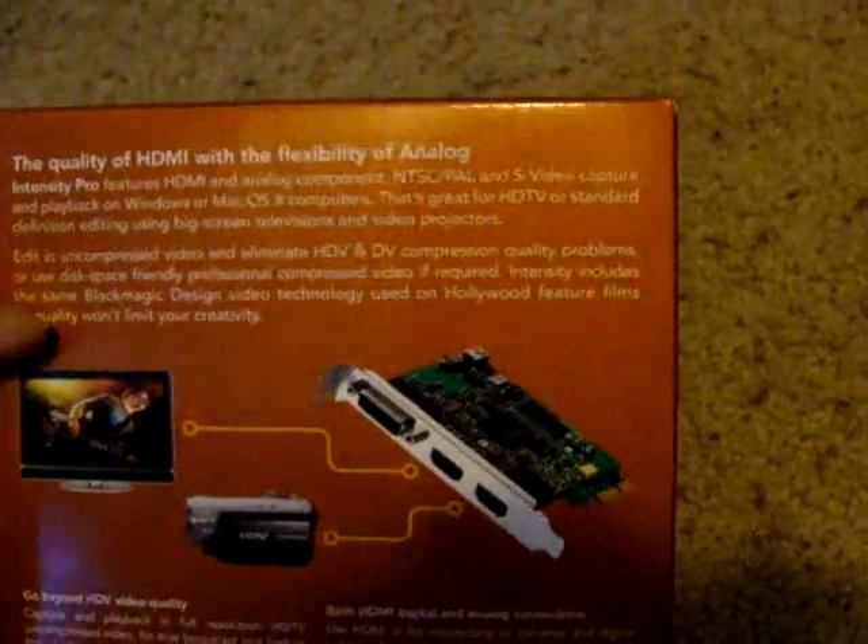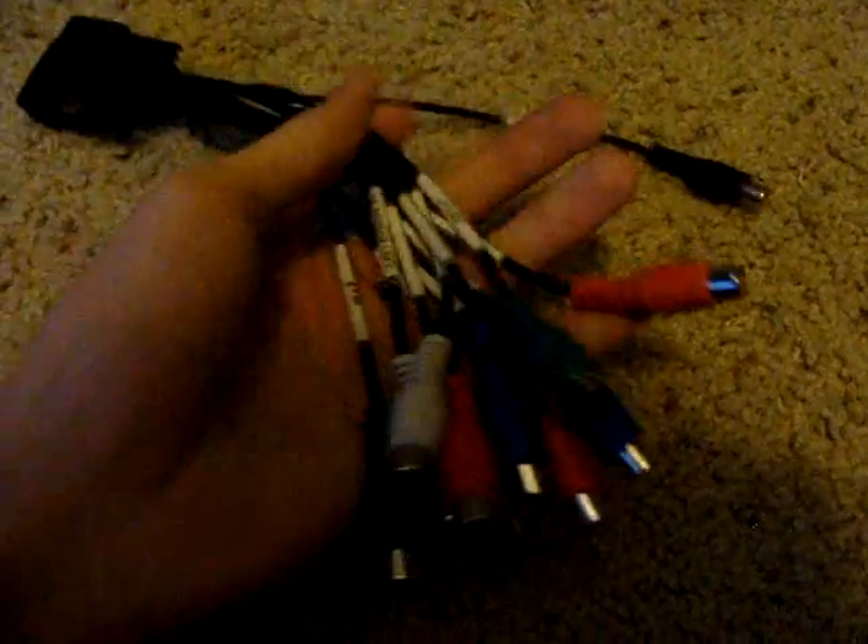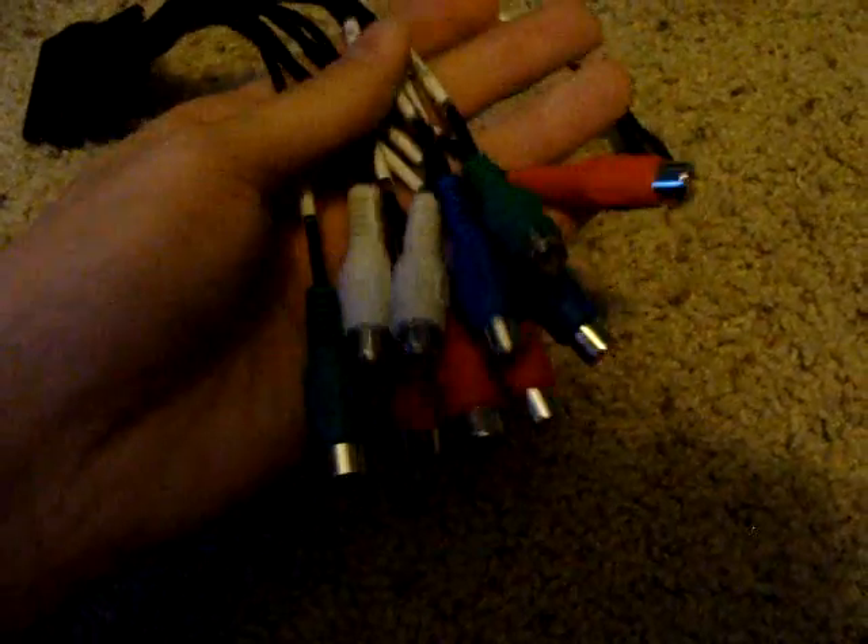Now, if you only have a 360, go ahead and get the version without the breaker cable. The breaker cable has component inputs and outputs, and this black cable — the label says AES/EVU out. I'm not really sure what that's for and I'm not going to be using it, but I'm going to be focusing on the component inputs and outputs.